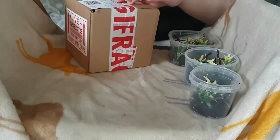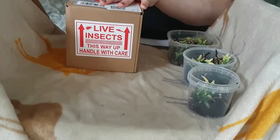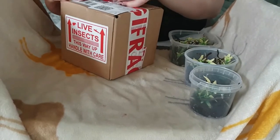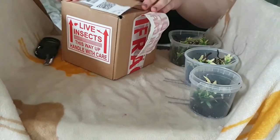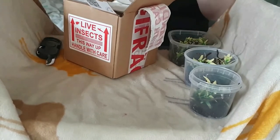Hey everyone and welcome to the first video of my channel. I'm Poki and today we're doing an unboxing video. I've sped the video up just a little bit to avoid stammering and not waste any time.